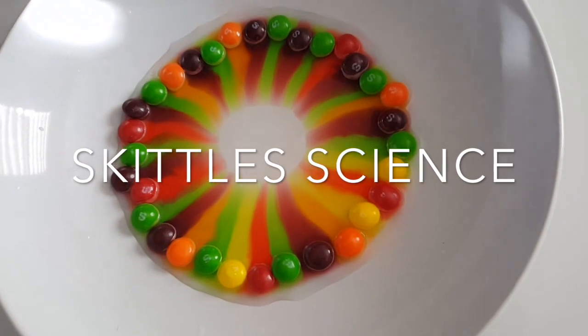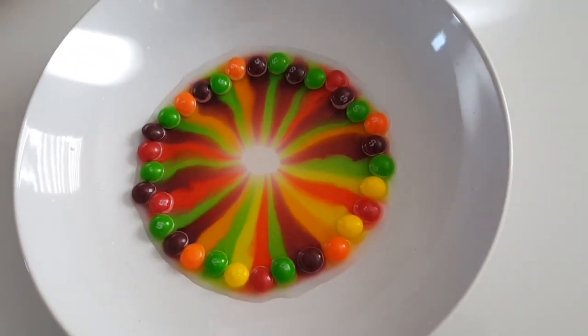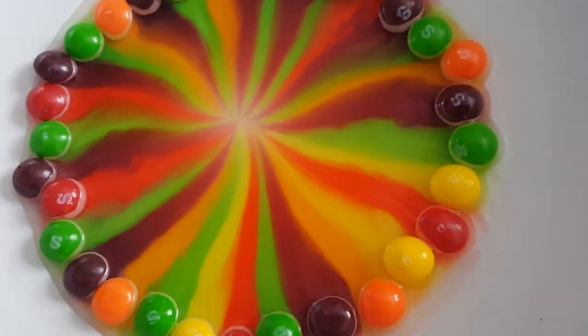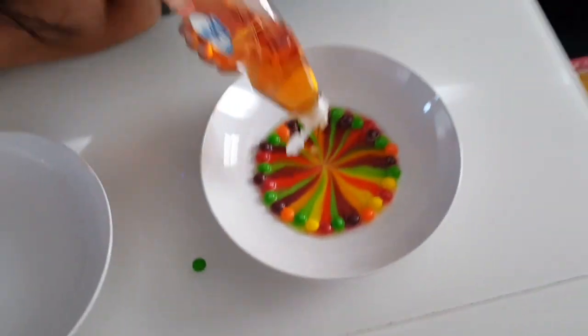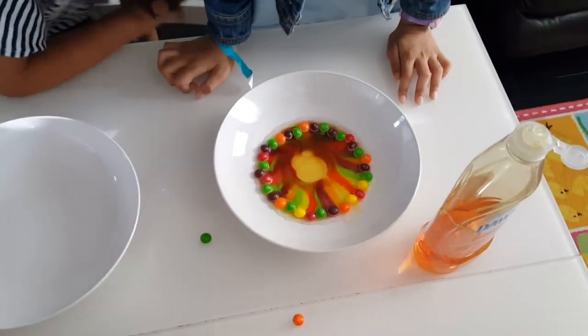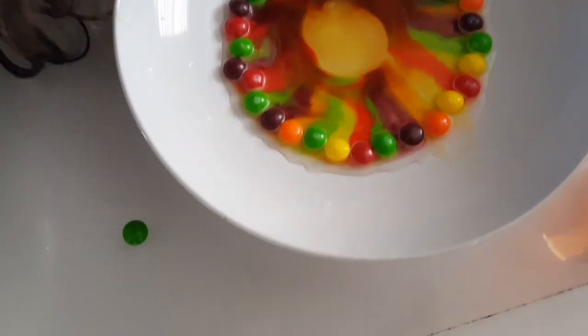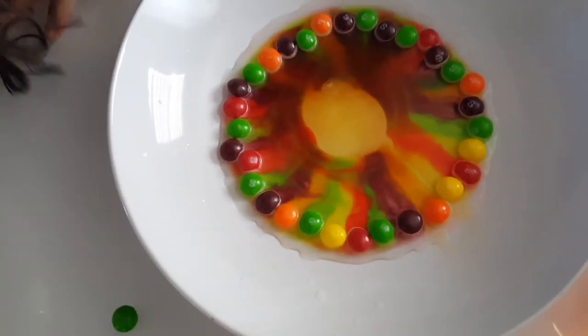First, we made a pattern of rainbow Skittles alternating the colors on a white or light-colored plate and added some warm water in the middle. The result was beautiful art as the colors bled out. Then, as all budding scientists would do, Hidayah decided to pour some dish soap in the middle.